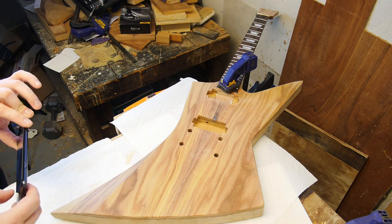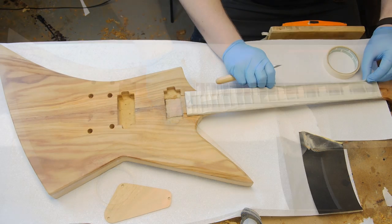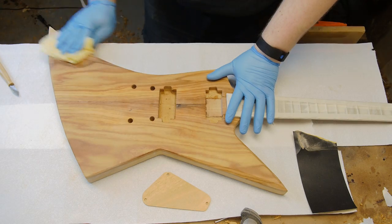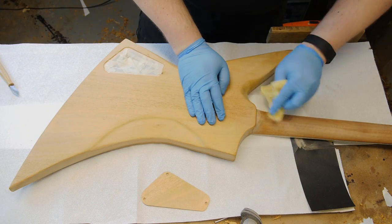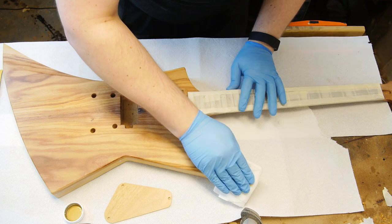With all that done I covered the fretboard with masking tape since I really don't want any of what I'm about to do to wind up on it. Then I wiped the whole thing down with a tack cloth to get any dirt, dust, etc. off — and finally, the woodworking money shot.